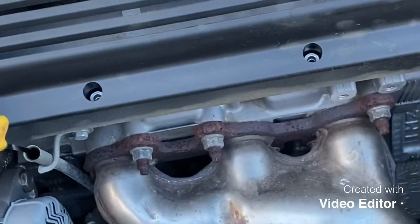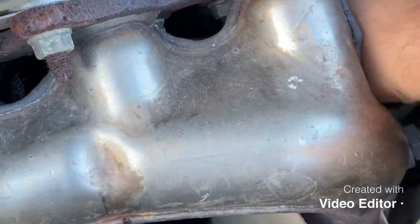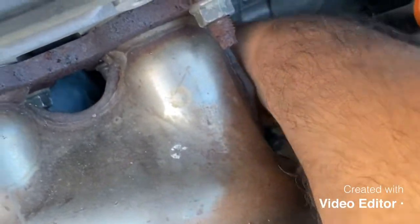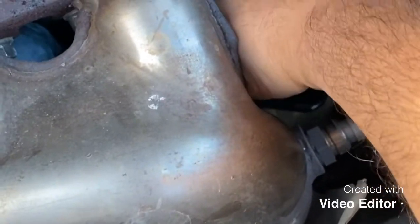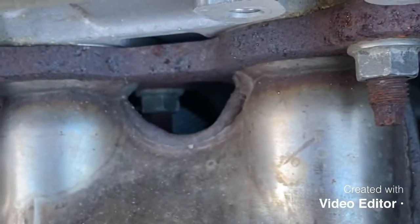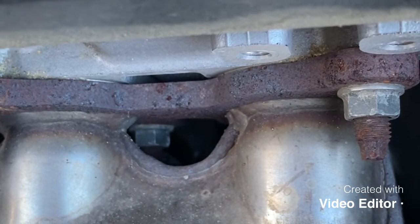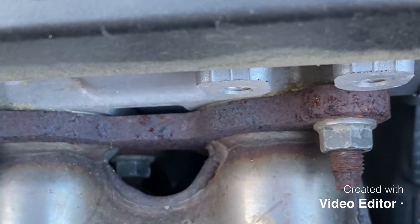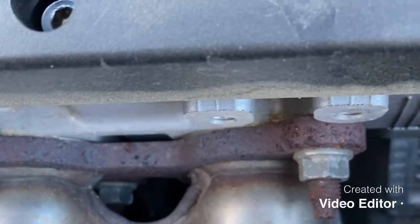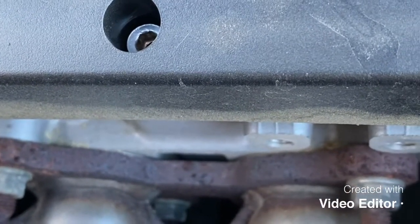Next thing we're going to do is take the oil filter out. I'm going to go ahead and take the filter out. You can reach it through here and just take it out. Mine's not too tight because I always hand-tightened it. Make sure you have the oil pan under there because oil is going to drip out. Have some towels or napkins right next to you. I usually use the Toyota filter, but I went to AutoZone and got another filter today.